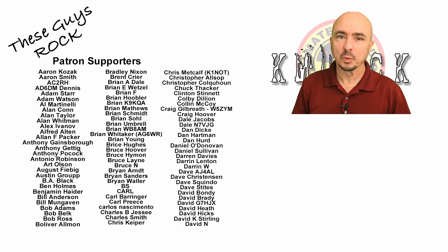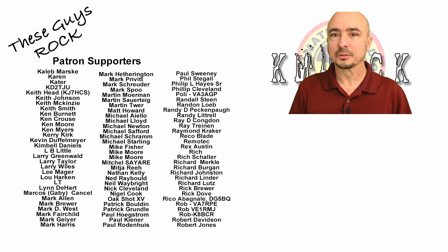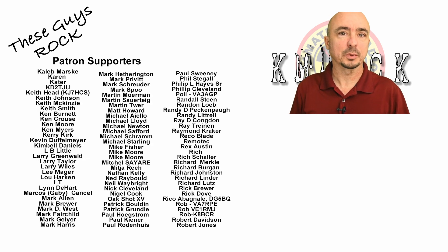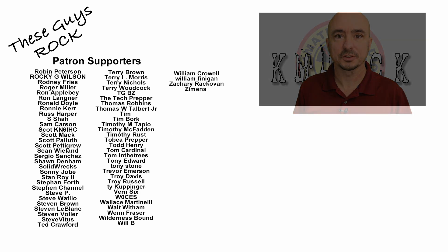All right guys, there you have it — my after action report for Winter Field Day 2021. I'd love to hear about your experiences down in the comments below. What worked for you? What didn't work for you? What was a complete failure? If you're honest with yourself and you look for those failures and learn from them, you will be a better operator going forward. We'll see you guys on the next video. Until then, 73.